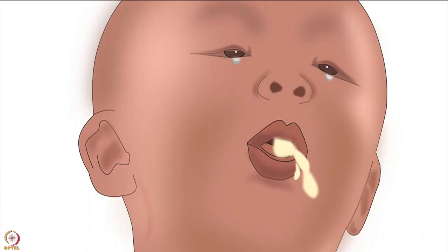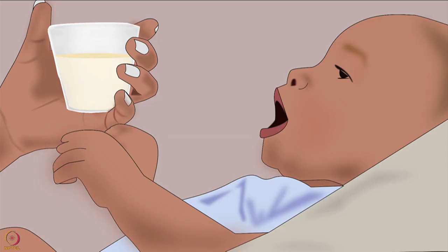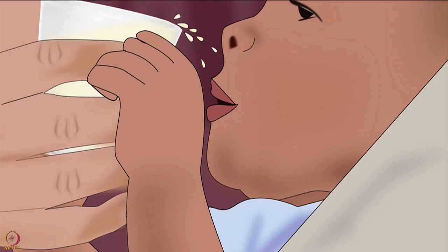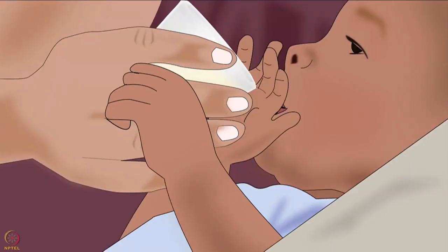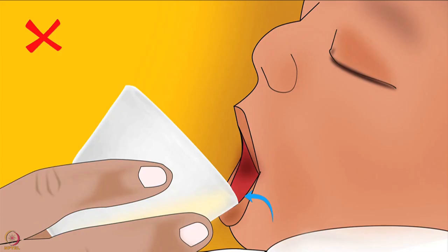When feeding expressed breast milk, never pour milk into the baby's mouth as this may cause the baby to choke. Instead, keep the milk at the rim throughout the feed. Always ensure that the baby is fully awake, alert, and interested in feeding. If needed, wrap the baby to prevent her from knocking the cup out of the feeder's hands. Always let the baby slurp milk at her own pace, and look for signs that the baby has had enough — such as holding her hands up, falling asleep, or closing her mouth.